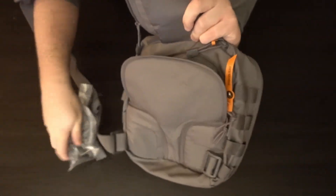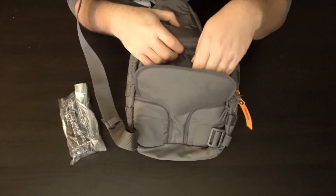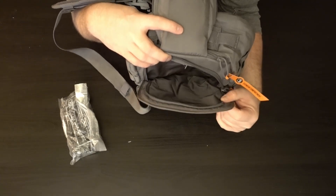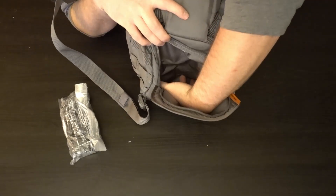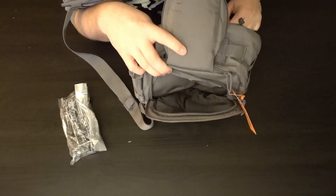This back pocket is pretty deep — goes all the way to the bottom. Of course, you've got to watch the size of hydration bladder you get to fit in there. I don't think any of the ones I have in stock right now would actually fit, but just so you know.